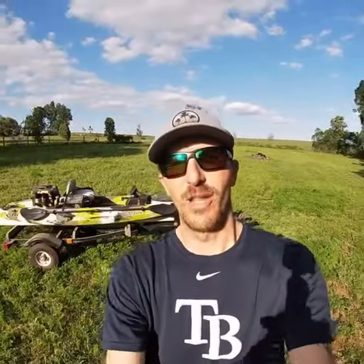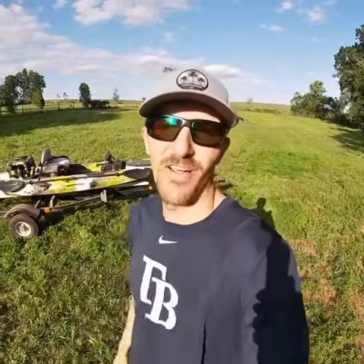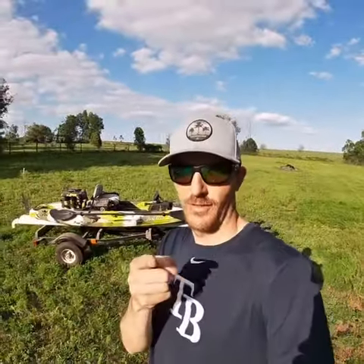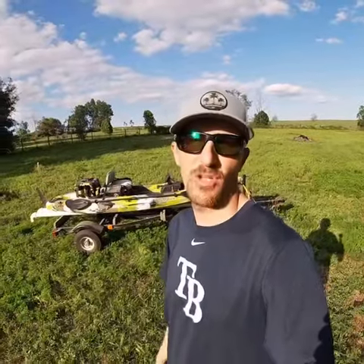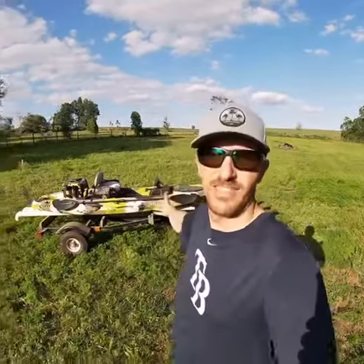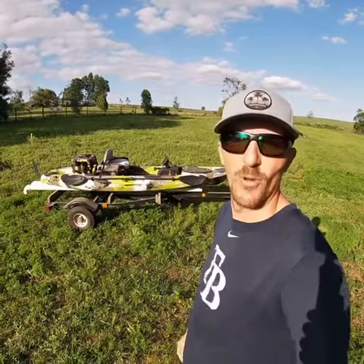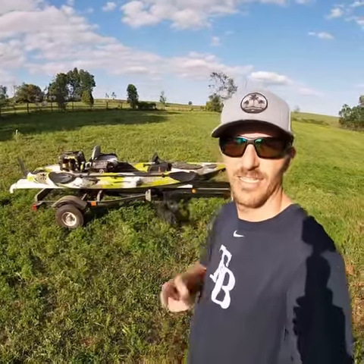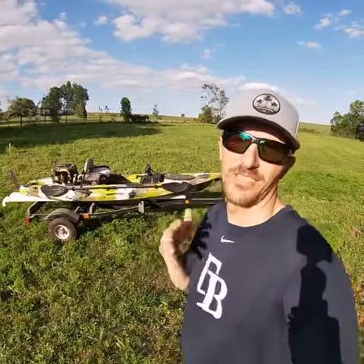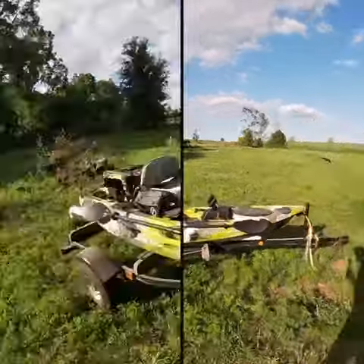What's up y'all, Kayak Cody here, gonna give you guys a little rundown tour of my Feel-Free Lure 11.5 V1. The V1 has got the molded cup holders — I'm a fan of the molded cup holders. This is my lure setup for some bass fishing. Got a tournament coming up in a couple weeks and we're gonna see just how we compare to the others out there fishing those kayak tournaments. Let's walk around and see this bad boy.